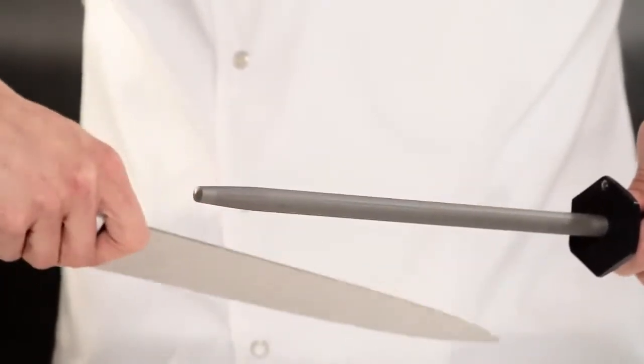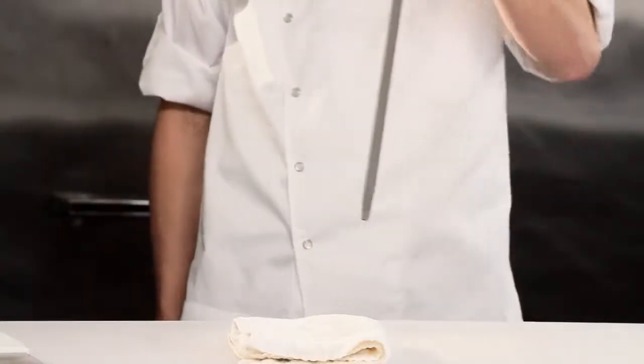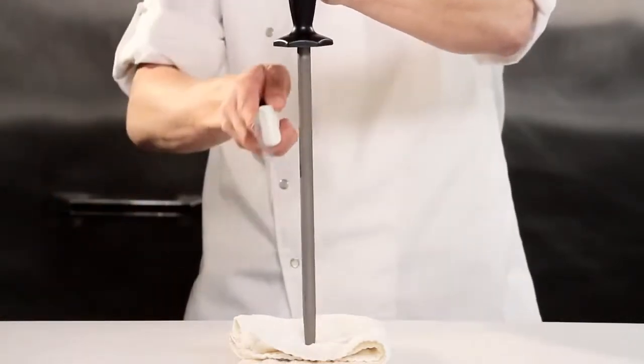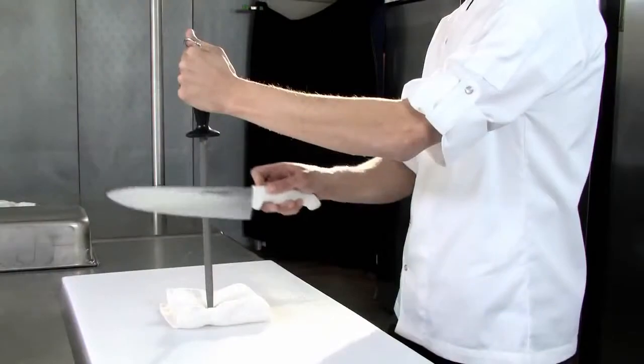Repeat this action under the steel for the other side of the blade. Here's another method that might be a little easier if you're just starting out. Put down a towel for stability and place your steel vertically. You can really focus on the angle on both sides of the blade this way. Draw the blade down the length of the steel on both sides.